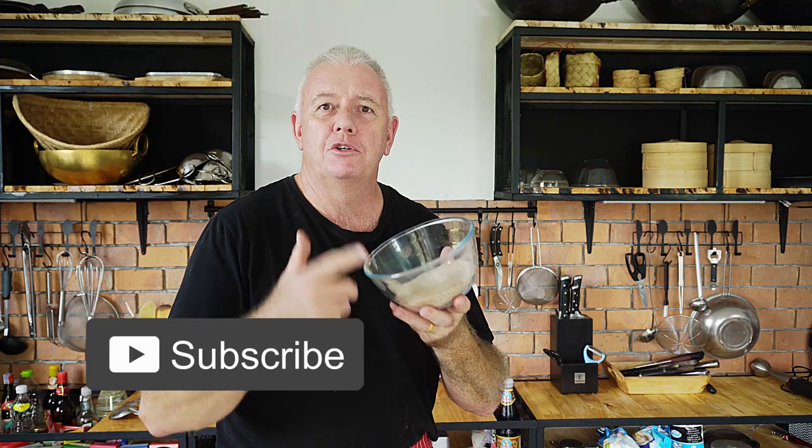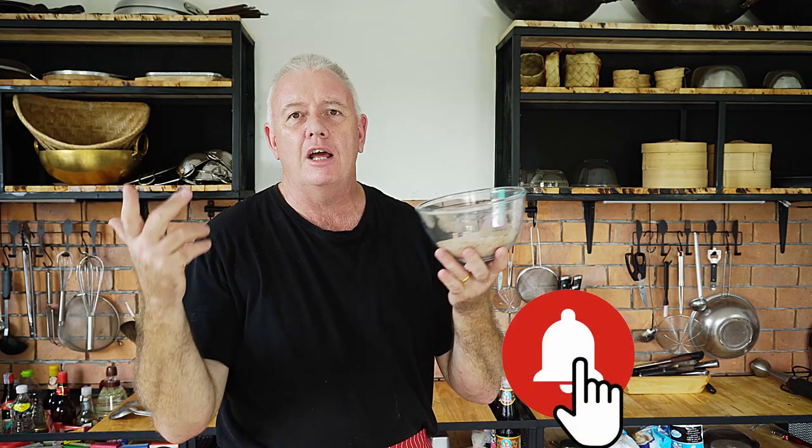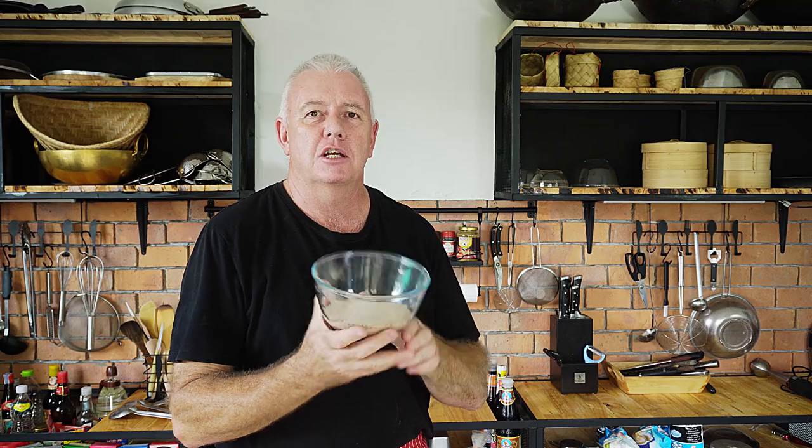Now guys, if you like what we're doing, don't forget to like and subscribe, hit the notification bell, all that kind of stuff, and we'll catch you next time.